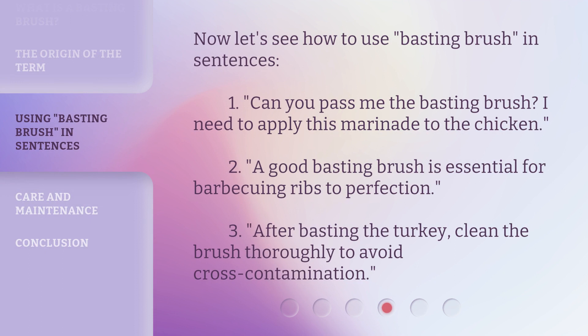Now let's see how to use "basting brush" in sentences. One: Can you pass me the basting brush? I need to apply this marinade to the chicken. Two: A good basting brush is essential for barbecuing ribs to perfection. Three: After basting the turkey, clean the brush thoroughly to avoid cross-contamination.